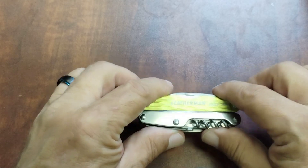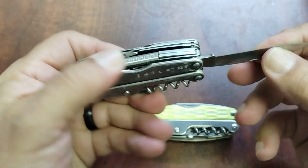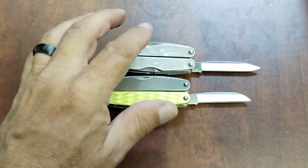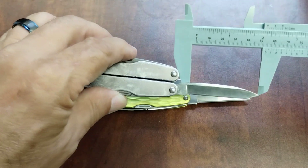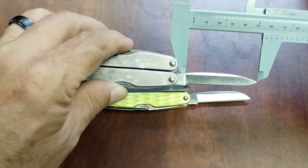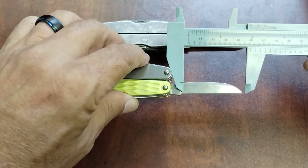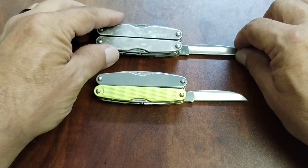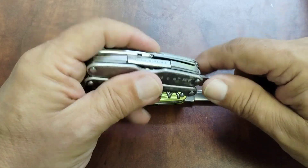This is the Leatherman Juice XE6. I also wanted to show you the older 'pro' model — it's essentially the same tool set except the knife blades are different. As you can see, the cutting edge on the older version is at about two and an eighth inches, whereas on the newer XE6 version it drops down a bit — I think they did that mainly to appeal to the European market. It doesn't really affect the functionality of the knife blade, but I prefer the longer knife blade given the choice.